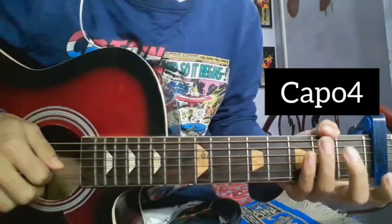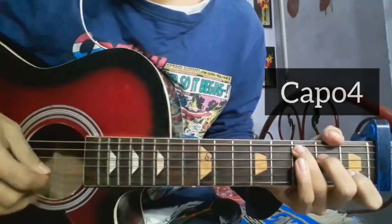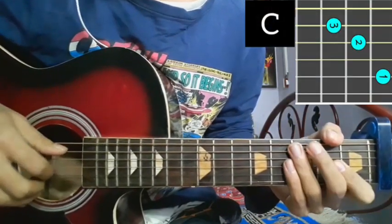We will start the chord in the fourth rhythm. The chord skill is C major. We will start the chord in the fourth rhythm and we will start the chord.